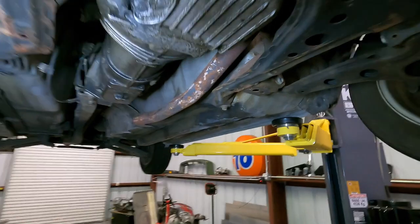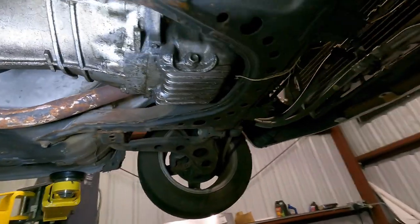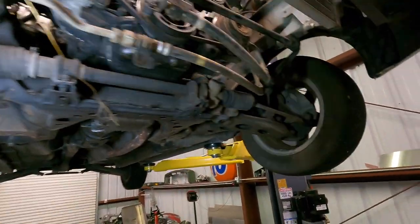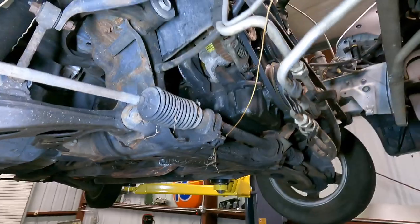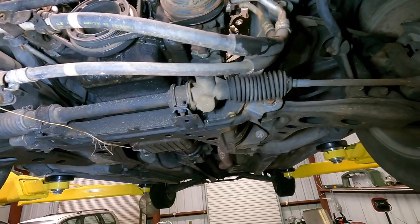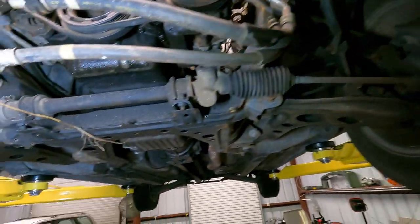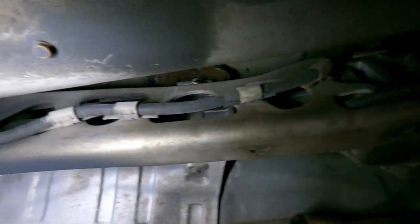We got the Miata up in the air. You can see the custom straight pipe they did. My original plan was to drop everything out with the suspension — this whole subframe unbolts and I was going to drop it all out since we have a new subframe anyway. But looking at it now, I think it might be easier to just pull the engine out with the transmission using the engine hoist, and then do the subframe and suspension stuff later so we still have a roller we can push around.